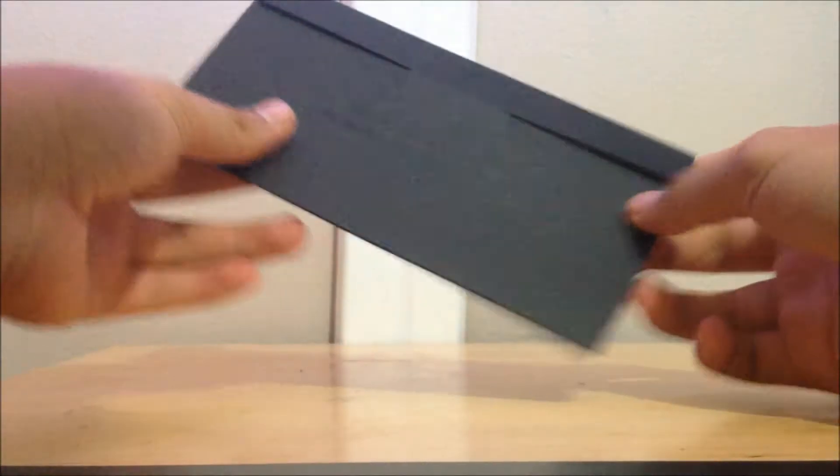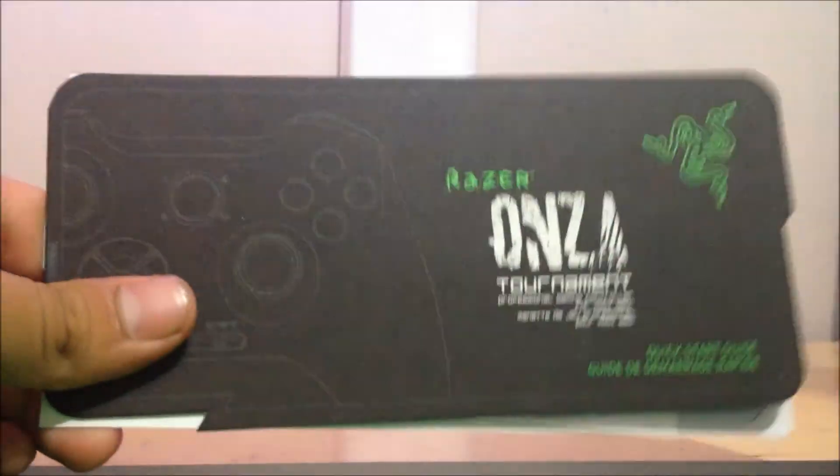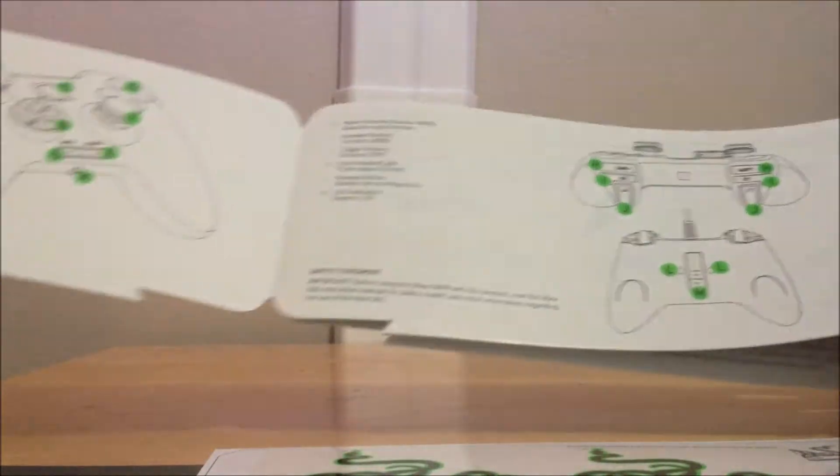We have this package which you get with every Razer product — 'for gamers by gamers.' The Razer zone package comes with every product. In here you have the basic certificate of authenticity, the quick start guide showing you how to program your controller, and two Razer stickers.